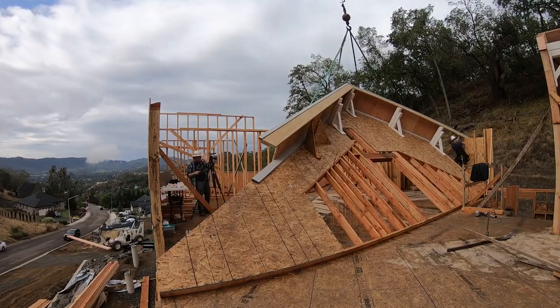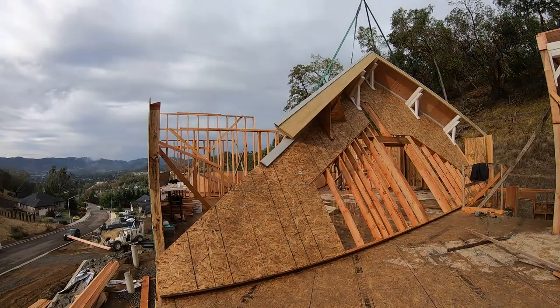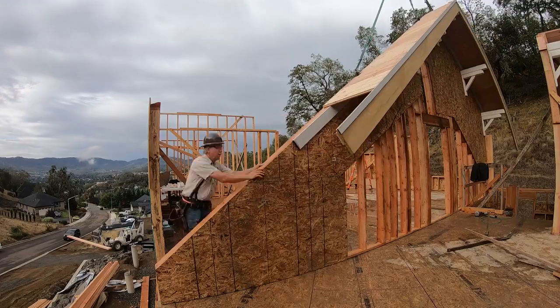You've already seen the video of this being built, including the full-size template we snapped out on the deck.